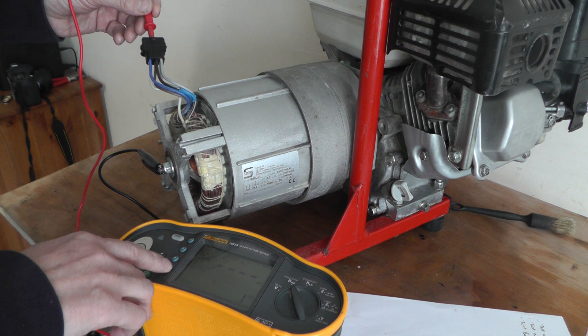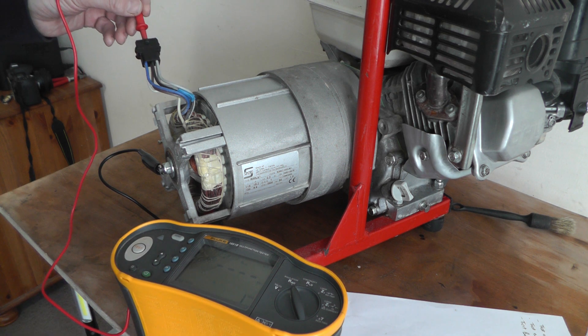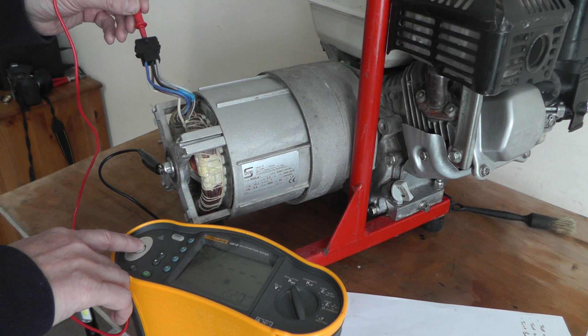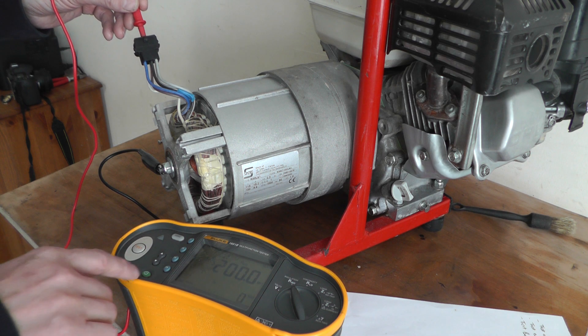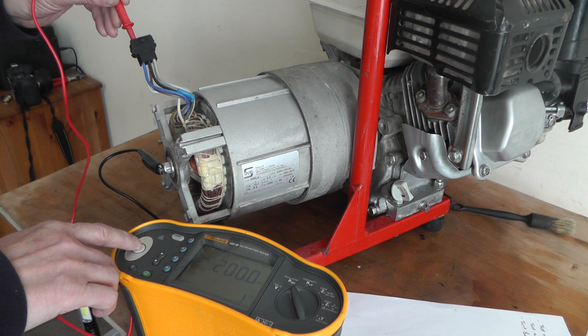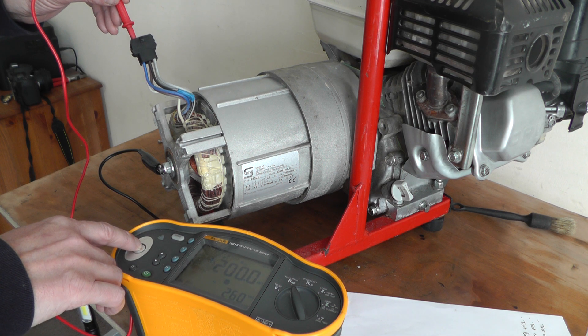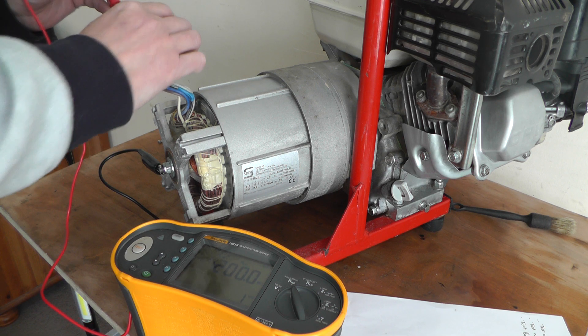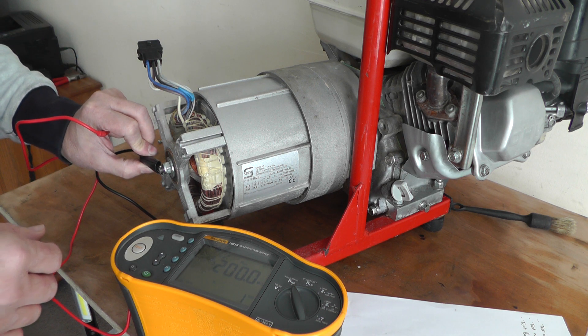Rather than going straight to 1000 volts, I'll do it at 250 volts first and then 400 volts. The result is greater than 200 mega ohms, which is good. Greater than 200 mega ohms. Then I'll do it between each winding as well — greater than 200 mega ohms. That's good.